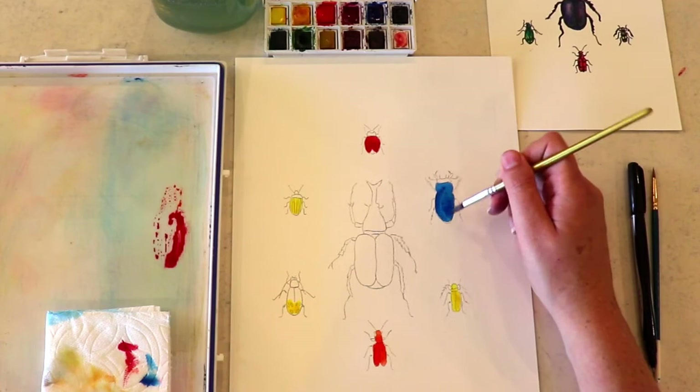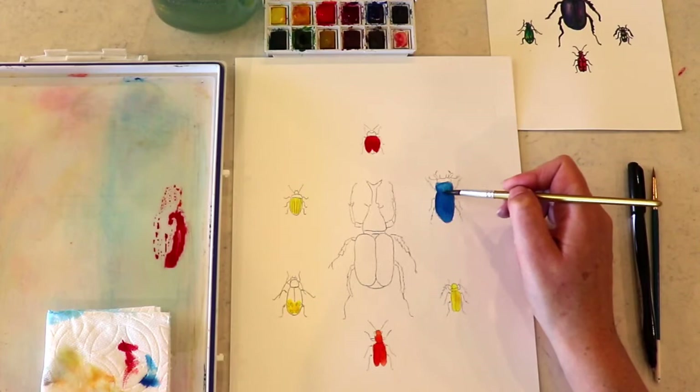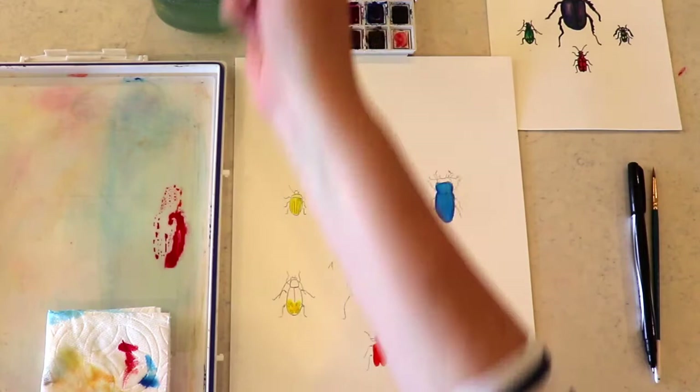I'm just going right in to all those little edges using the tip of my brush where I need to. As you can see, I'm just lifting some of that paint off and drying it off on my paper towel. I have what's called a thirsty brush, which means it's washed out and dry and it's really good at soaking up excess paint.